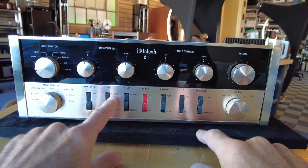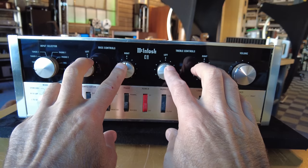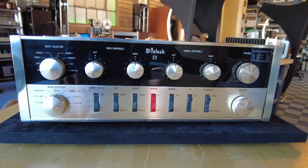Traditional early McIntosh look using toggles for all sorts of features — compensation, tape, phase, rumble, you name it. Highly functional, two sets of phono inputs. Just about every feature you'd want in a vintage preamp, including individual treble controls for left and right, which is kind of nice to have. This is being offered at $5,000 on our website and it comes with new tubes as well.